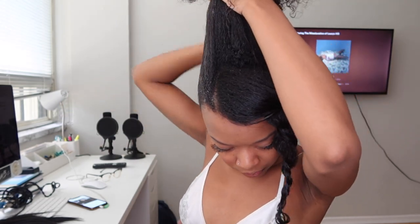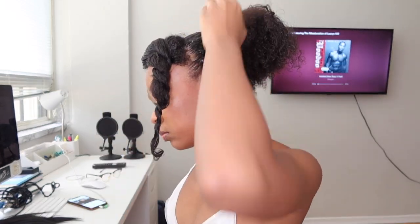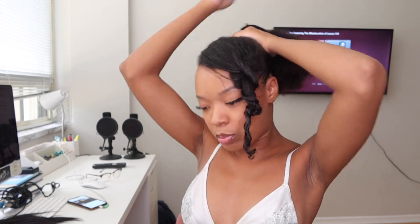Make sure to get the back too. Then just put a little bit more gel and slick it. I place the ponytail at the top of my head towards the middle — not super high but not super low either.